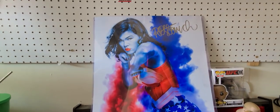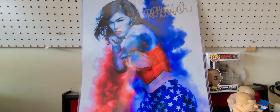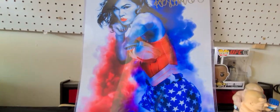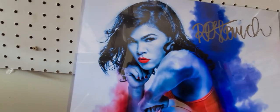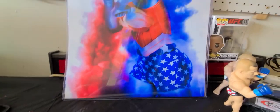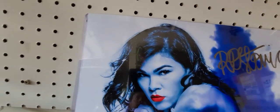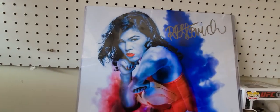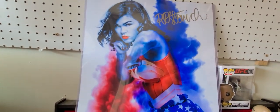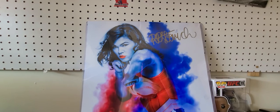I basically just touched it up a little bit — put the red and blue clouds, touched up the eyes, the lipstick, all the little highlights and stuff on the picture. It's hard to see on camera but it looks way better in person; all the little details pop.